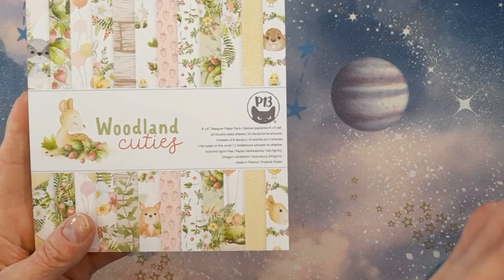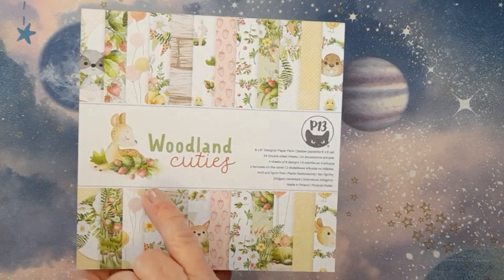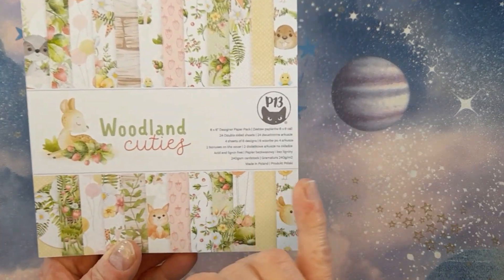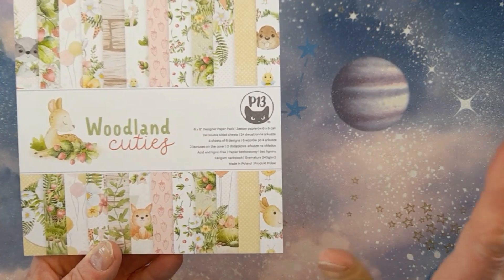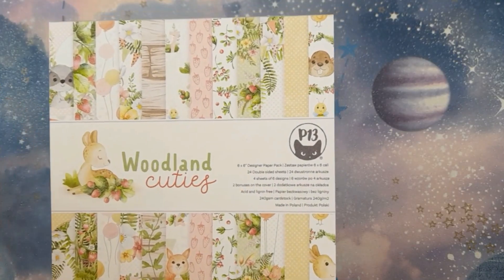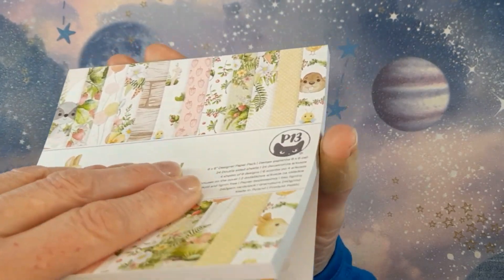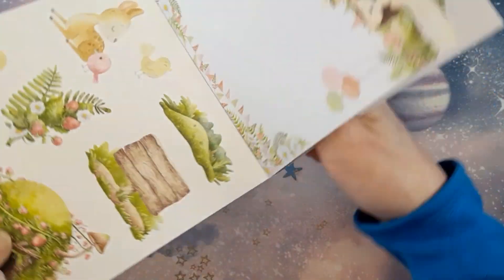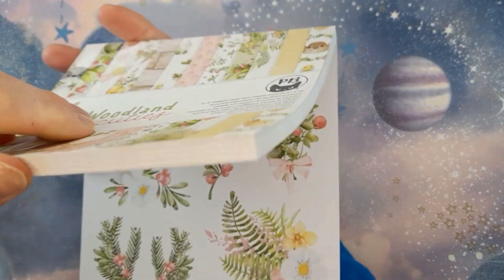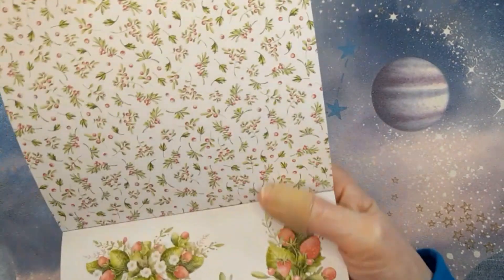This had my name all over it. If you've been watching my channel at all, you'll know that if there's an image like that in the paper collection, then it's a done deal for me — it's in the cart, no discussion. But this is just such a stunning collection. There's not a single paper in this collection that I'm not in love with. It's all just gorgeous and I love the inside covers as well. You get cut-aparts, so there's no wastage whatsoever. It's a really lovely weight too — 240 GSM, really nice quality.